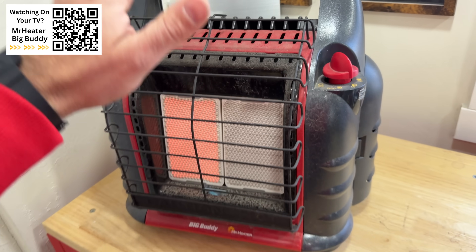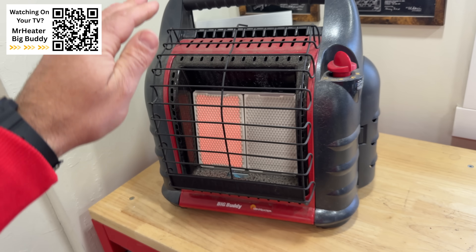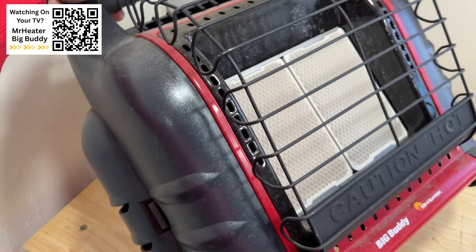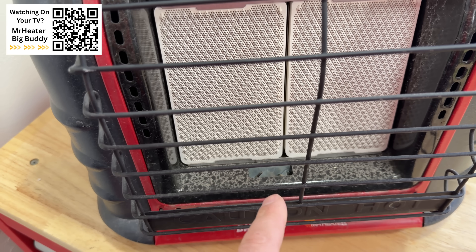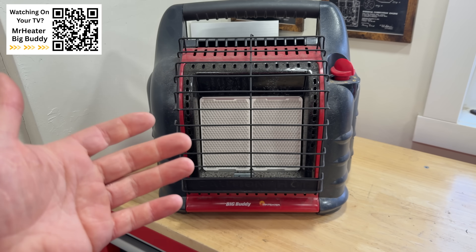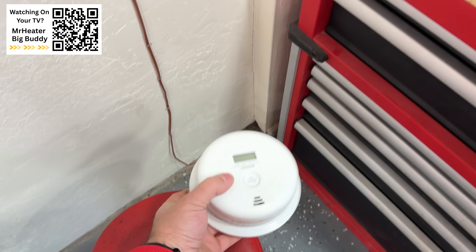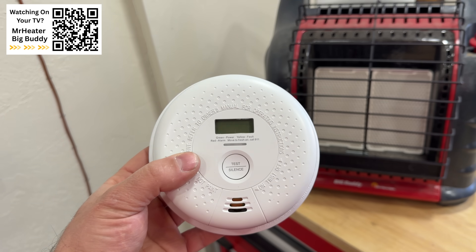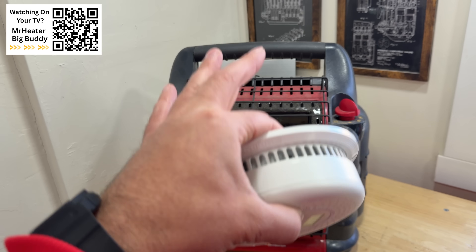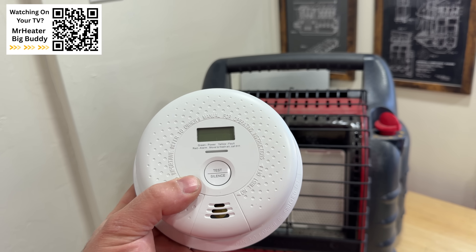Another feature is this has a tip sensor. So if this is running and someone knocks it over, everything turns off — the pilot light, everything. It's a really nice safety feature. And just with that, I want to mention: make sure that you have a good carbon monoxide detector. It is safe for indoor use, by the way. Some people say it's not, but it totally is — just make sure you have a good functioning carbon monoxide detector.